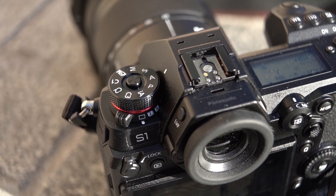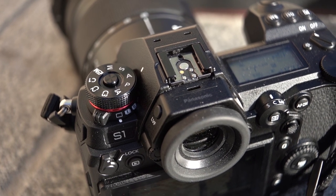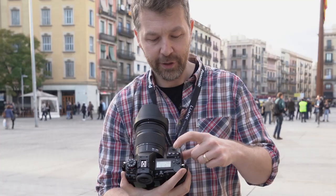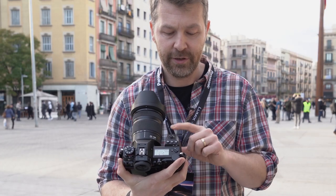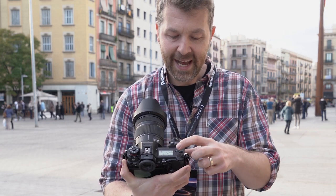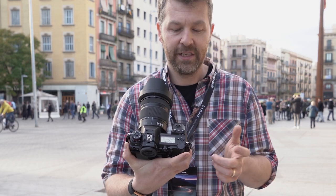The body is absolutely littered with buttons — they are everywhere. If you've used a GH5 or GH5S it's going to feel very familiar. You've got white balance, ISO and exposure compensation on top, front and rear dials, a shutter button, and usefully a little light so you can illuminate the buttons and the LCD screen.